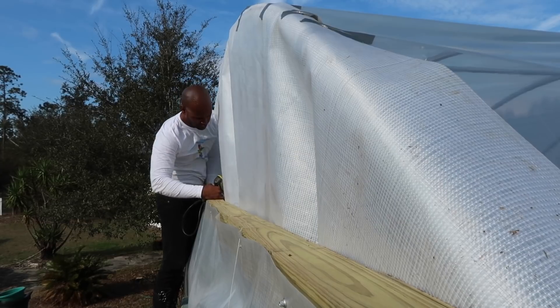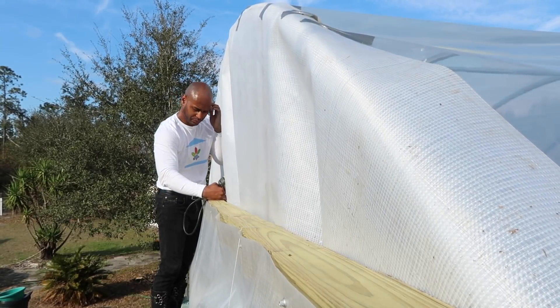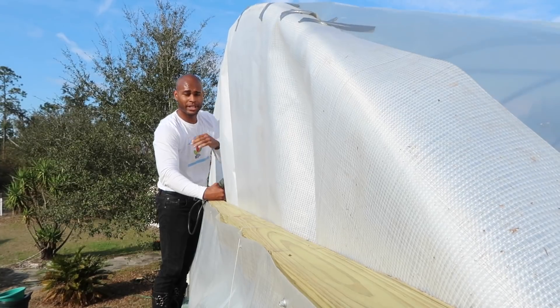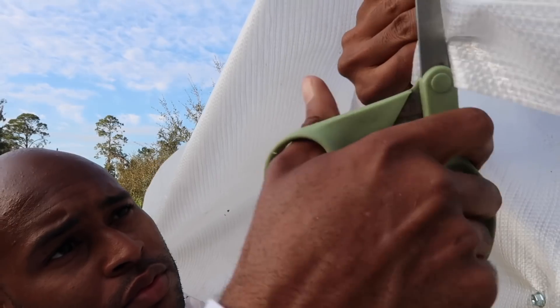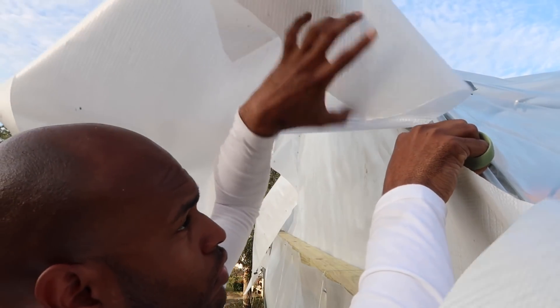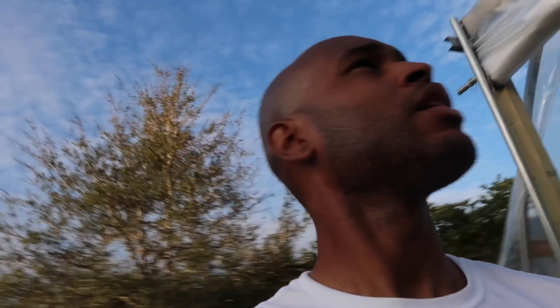Oh my goodness, whoo — that right there is no joke, man. I feel like my arm, wrist, and hand are about to fall off. That thing up there will make you respect it. It wouldn't have been so bad if I had a taller ladder — when you go up higher you're able to put more pressure and it makes it easier to put the screws in. The only thing I was missing was a taller ladder, and then it would have been much easier.